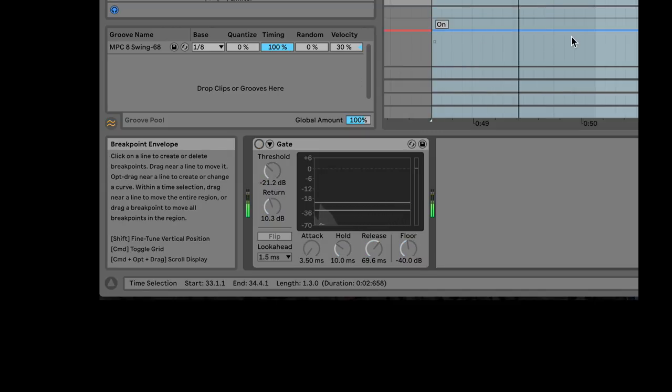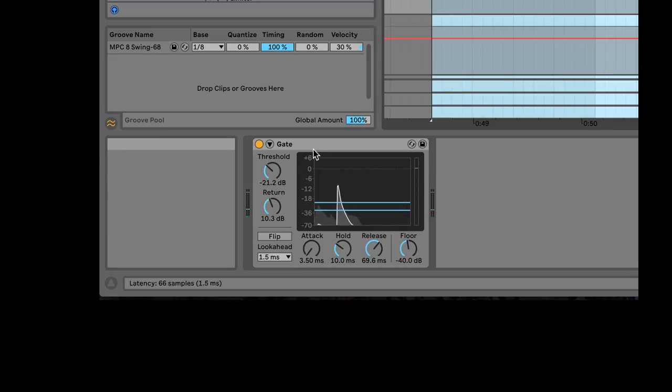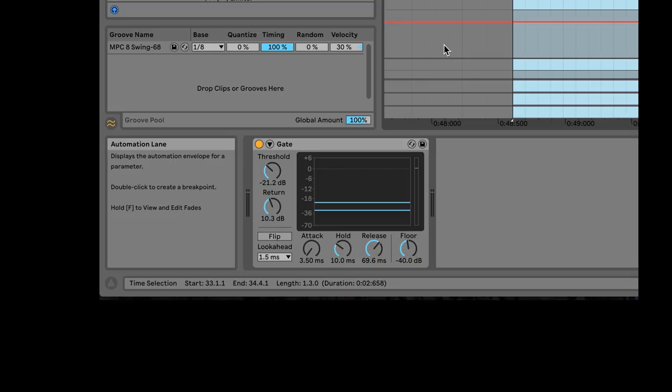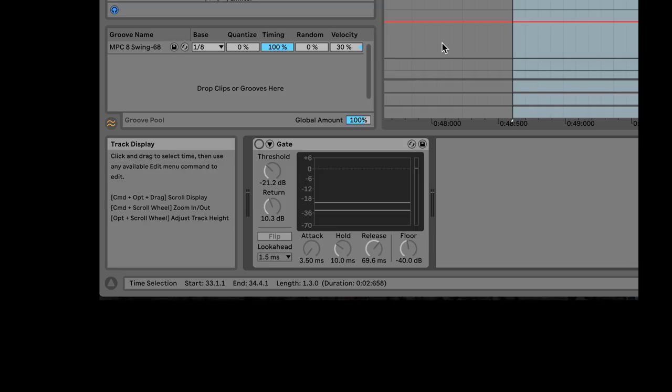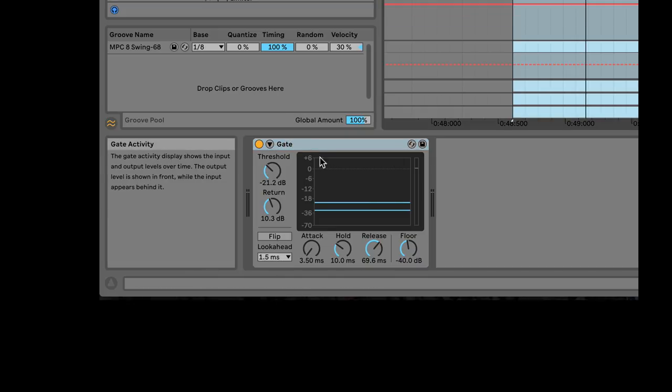And without the gate, you get the full signal with all the bleed. So that's gate in its standard application. Something a lot of people don't realize is that the snare might not have as much attack when the gate is on. Just remember that in a digital system, the gate can delay the incoming signal and look ahead at what's coming — this is called look-ahead time. Low amounts of look-ahead will make your attack sound worse.